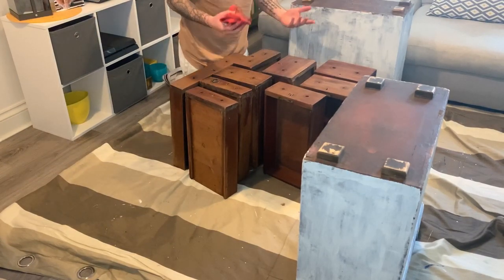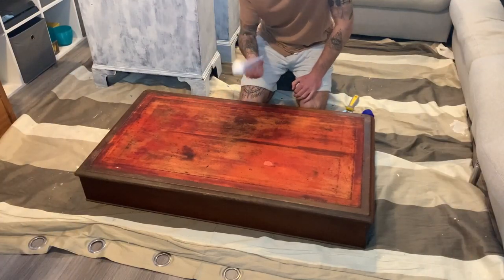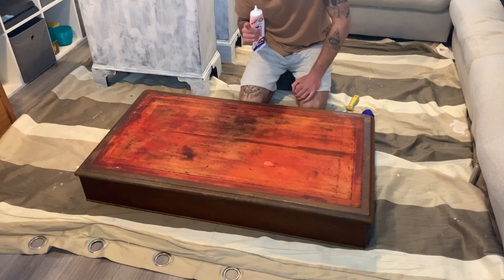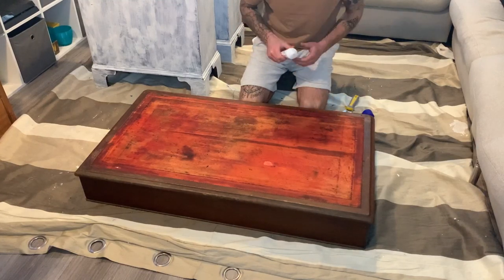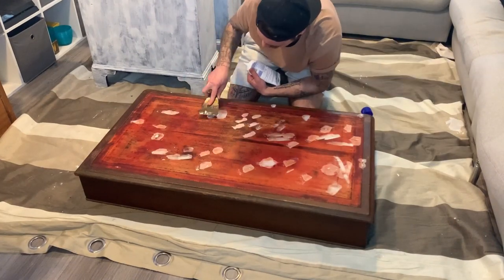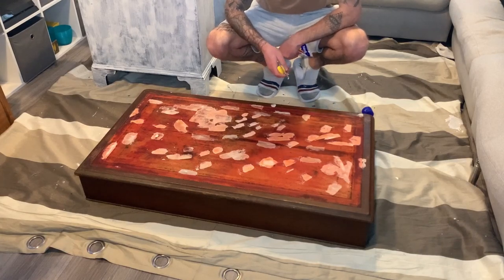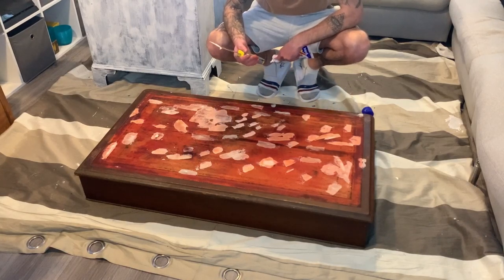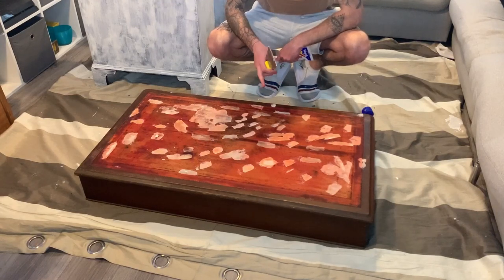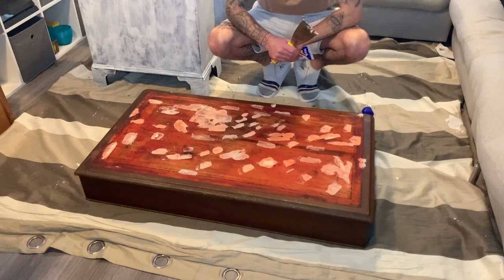While the drawers are drying, I'm going to start filling all the holes in the top of the desk — there are quite a few. I've filled the majority of the holes. What we'll do is rub them all down, give it a coat of paint — we'll prime it first — then come back and fill any holes I've missed.